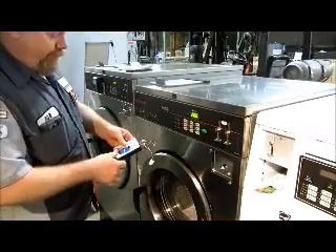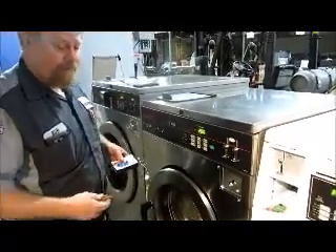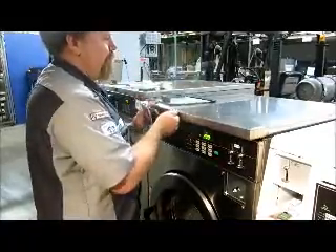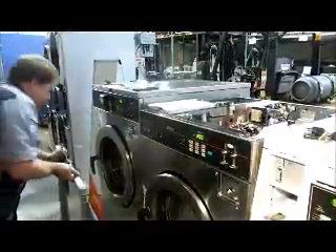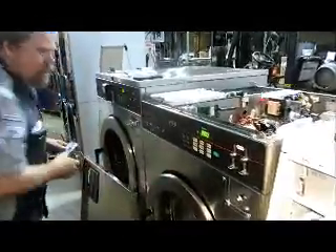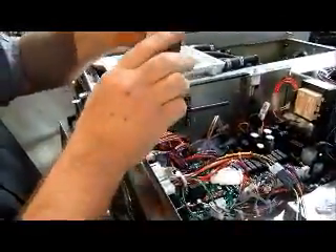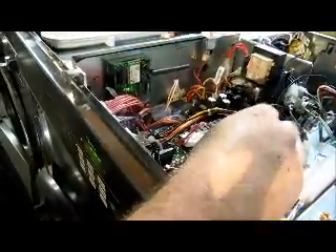Today we're going to install the Clear Token Vending System on the Speed Queen Washer Extractor. Here we've got the Clear Token Vending Device. We're simply going to put it in line with our 25-cent Coin Drop. We do have the Dollar Token Vendor here as well, but we don't need that — disconnect that.